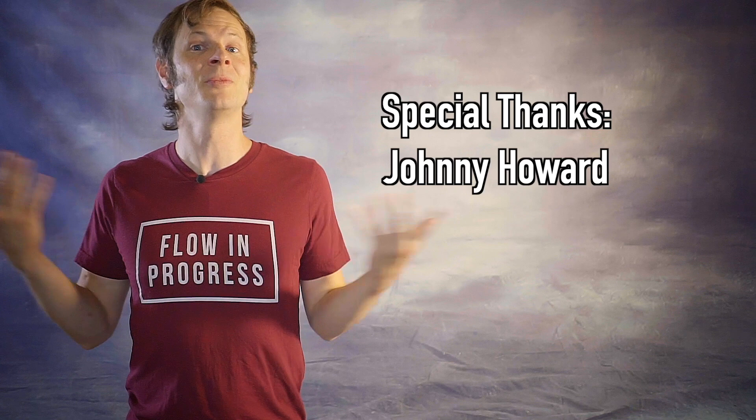And a special thanks to the first non-business friend of the channel, Johnny Howard. Thanks so much for your support, Johnny.